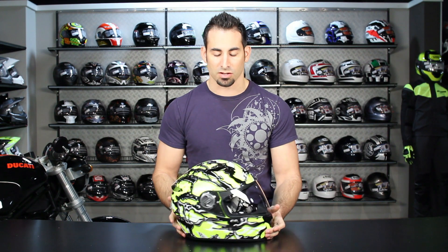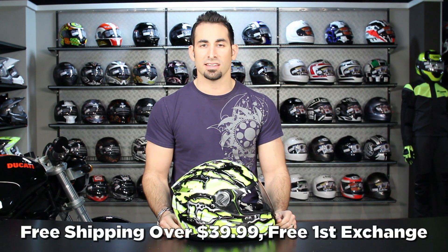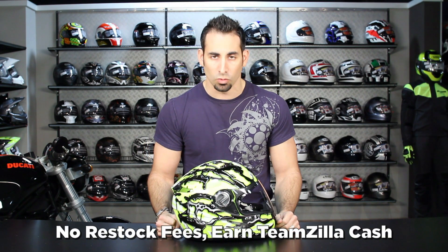You can always subscribe to us on RevZilla TV on YouTube. Stay up to date with all the new gear reviews and graphic breakdowns that we're doing all the time. As always, over $30 we'll ship for free, we'll exchange for free, no restock if you need to send it back to us. And you can earn TeamZilla cash on anything over $100 to be applied to your next order.